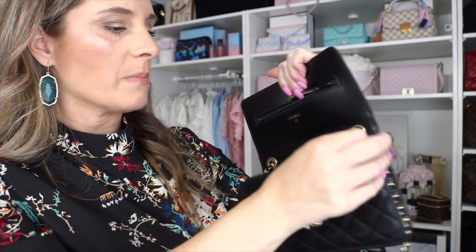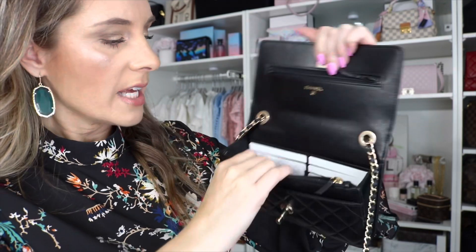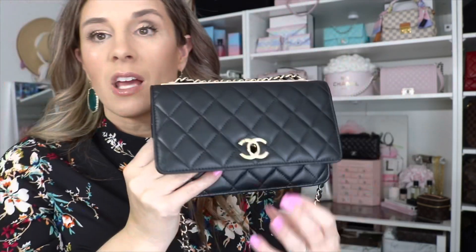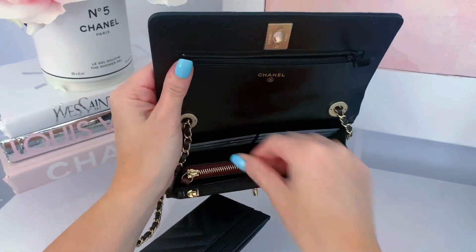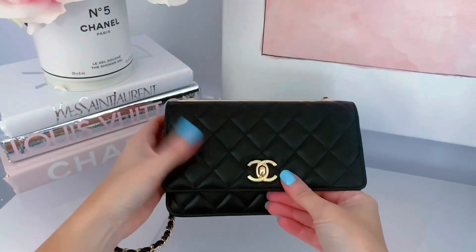There's a zip compartment where you can put cash. I just have my authenticity card in there. It has credit card slots and a place inside. Just like with the other WOC, I'd recommend getting a base shaper — it's going to expand it and help keep the structure so you can fit a little more. I recently ordered a base shaper from M. Boutique for my Chanel 19 and I'm really excited about it. I've heard great things about M. Boutique. This is such a good bag.